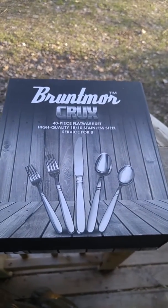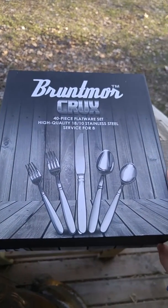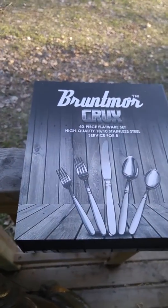This is the amazing flatware set by Bruntmore Crux. It is a 40-piece set and it is heavy. This isn't that cheap flimsy stuff that you get so often at Walmart or Target. This comes really nicely packaged — if you're looking to give a gift, this is the way to go.